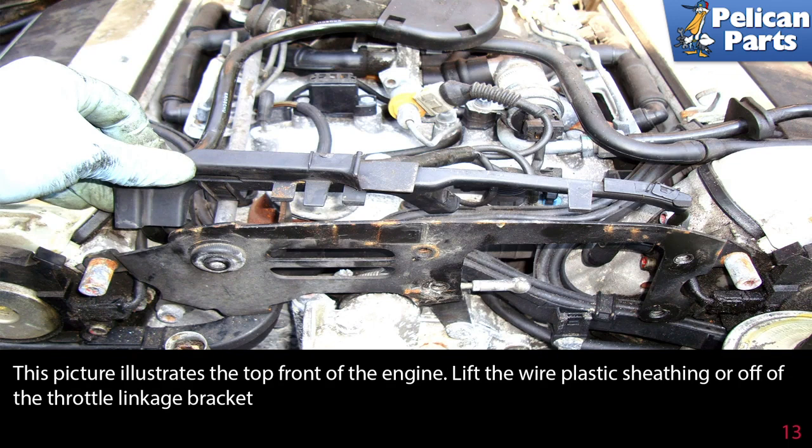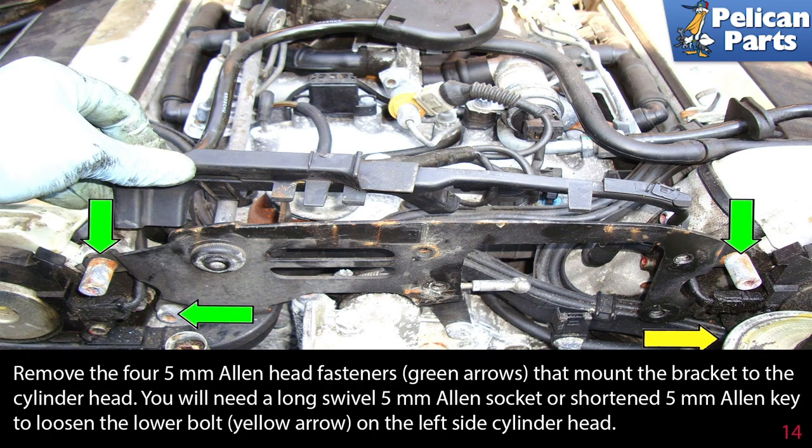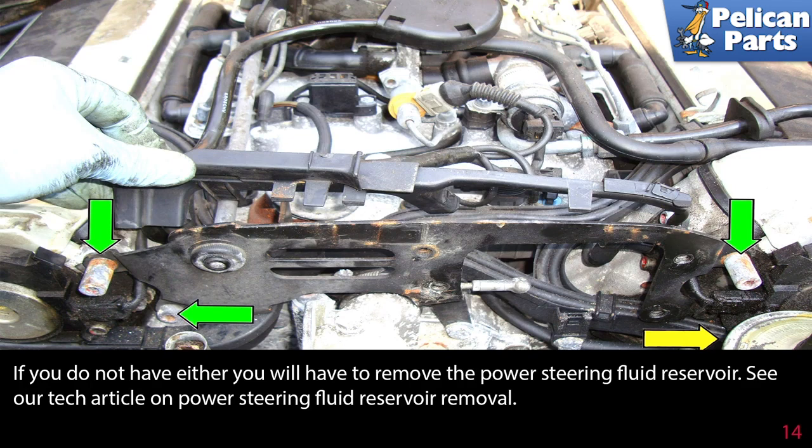This picture illustrates the top front of the engine. Lift the wire plastic sheathing off of the throttle linkage bracket. Remove the four 5mm Allen head fasteners, indicated by the green arrows, that mount the bracket to the cylinder head. You will need a long swivel 5mm Allen socket or a shortened 5mm Allen key to loosen the lower bolt on the left side of the cylinder head. If you do not have either, you will have to remove the power steering fluid reservoir.